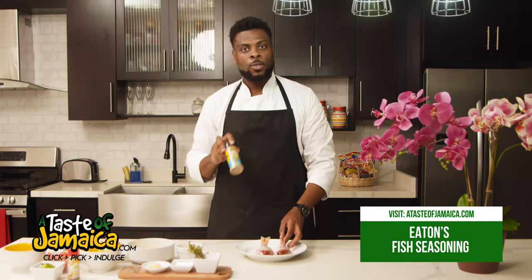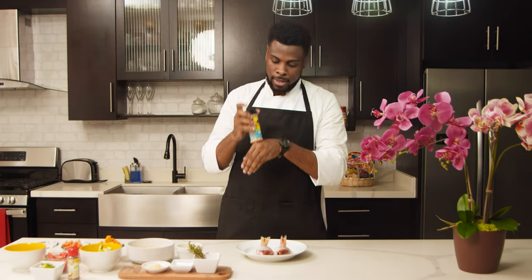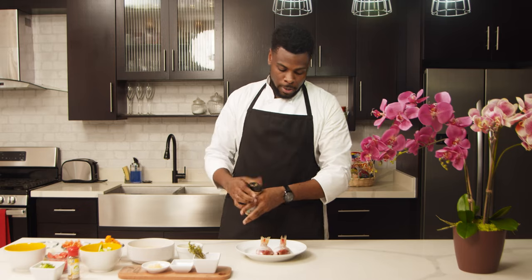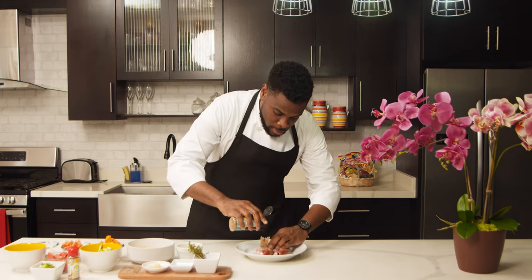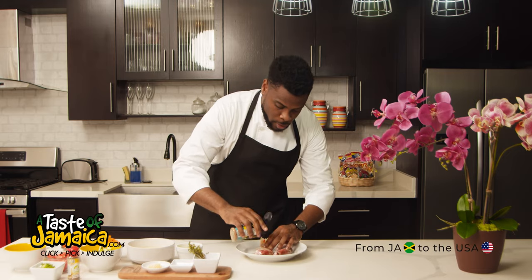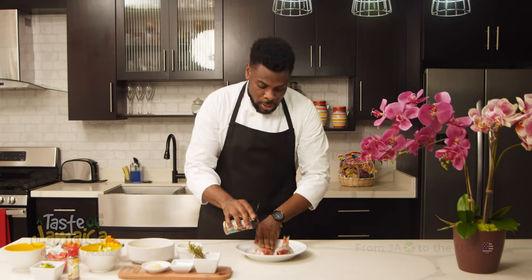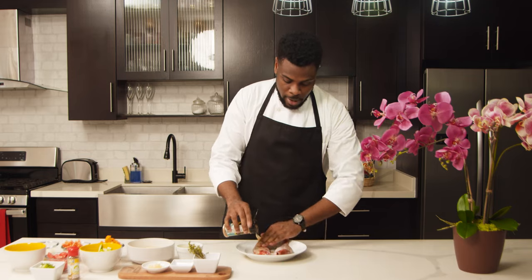Now to add flavor to our fish, today we're going to be using the Eton's fish seasoning. We're not going to add any salt, we're not going to add any pepper — everything that we need is already in this. We're going to pop the top, season the outside, and get some into the slits that we made earlier. We're looking for full flavor penetration here. One recommendation: you could do this before you cut up all of your seasonings and vegetables, so it has a little time to marinate and the flavor will be better.